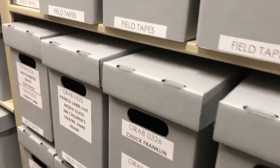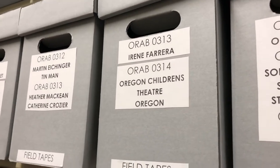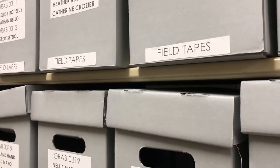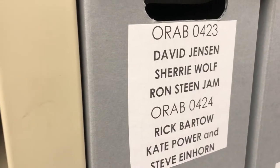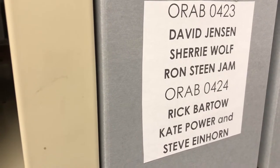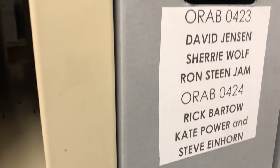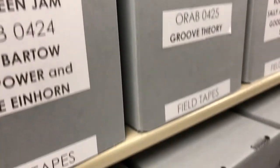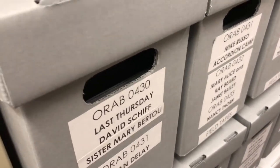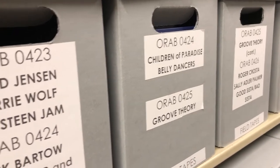On the other side here is another one of OPB's flagship local shows called Oregon Artbeat — ORAB, Oregon Artbeat. We have field tapes here, mostly Betacam formats. These are organized by season: 0423 would be season 4, episode 23, and 0424 is season 4, episode 24. You can see labeling with the names of the three stories in each episode. Early on in season 4 these would be mostly digital Betacam tapes. When OPB transitioned over to XDCAM media, these field tapes ended up being field discs.